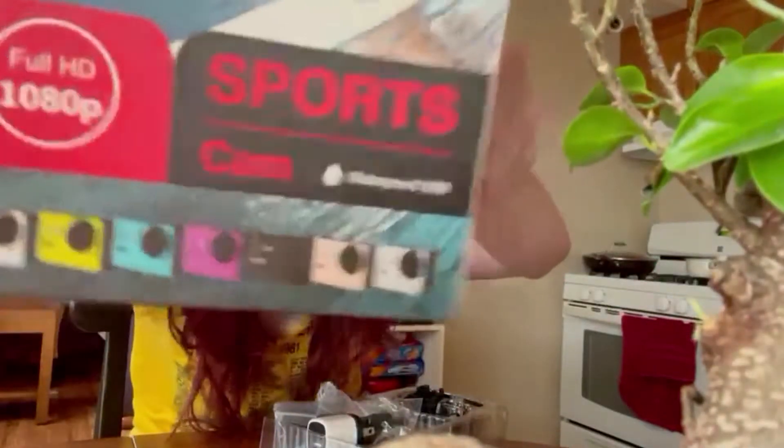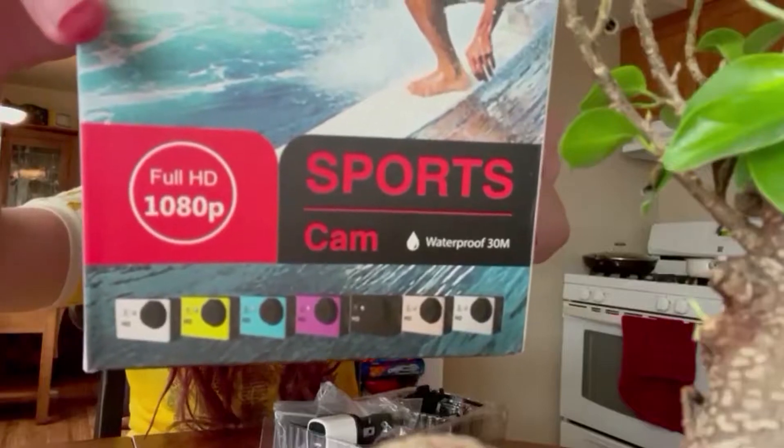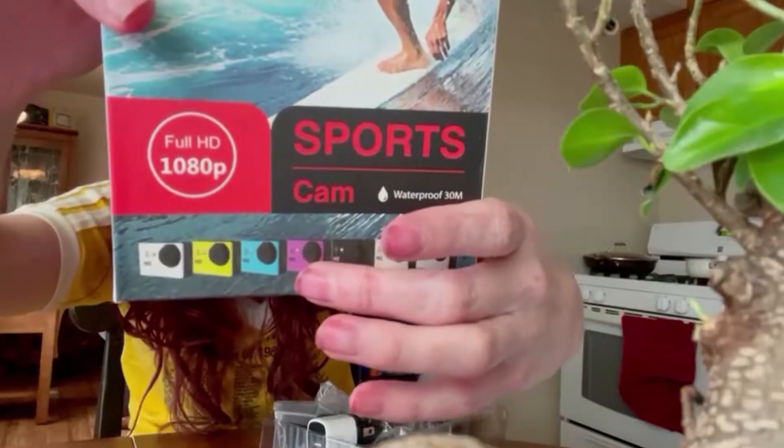It's got all these different colors — so many different colors. I would have totally gotten the purple one, but I don't see that as an option. Looks like we've got the waterproof camera right here, and it's in its casing.